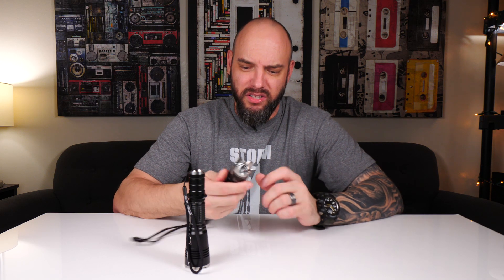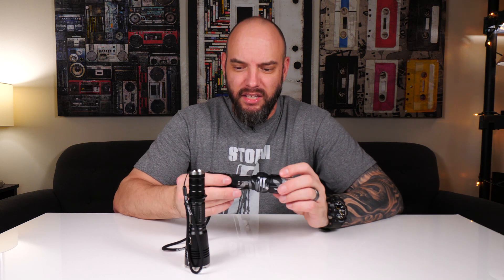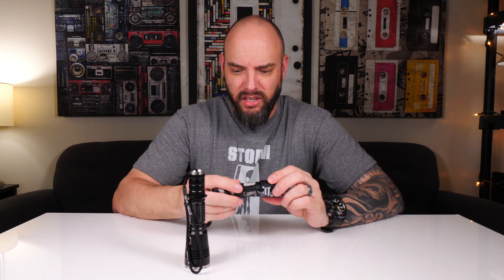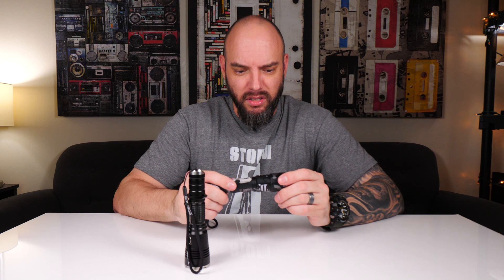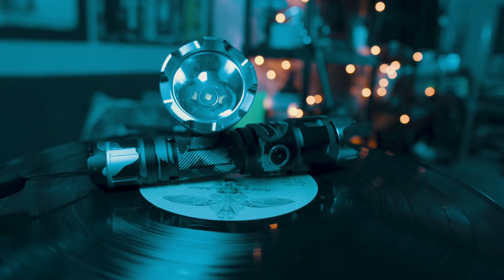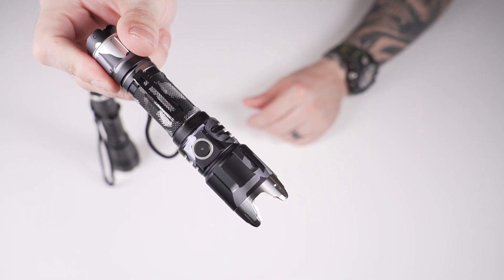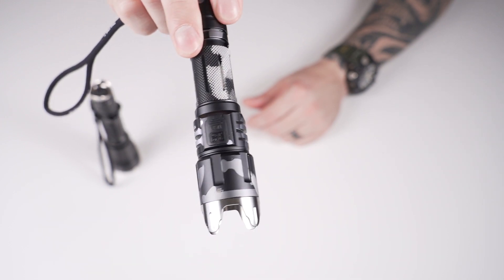When you pick up the Klarus, it's immediately obvious that this is a well-machined piece of kit. It's got a nice heft to it. It's sturdy. It's got a nice compact feel to it. Everything seems like it was paid attention to — there's a lot of detail in this thing. You can tell the creator really cared. The engineers must have given a damn. And it comes with the optional camo. The camo pattern is actually unique to each flashlight, so yours is one of a kind.